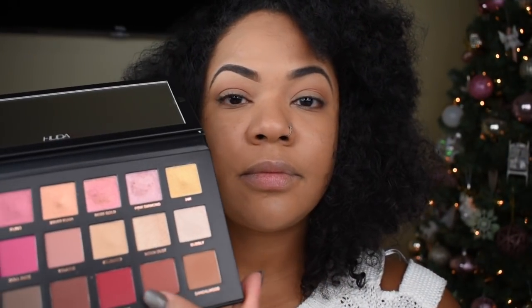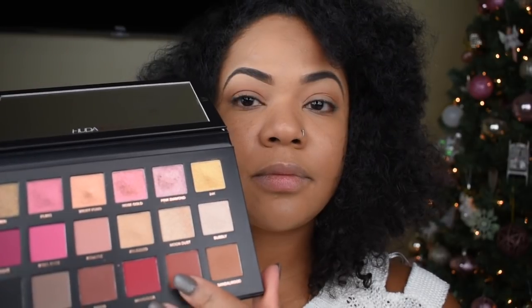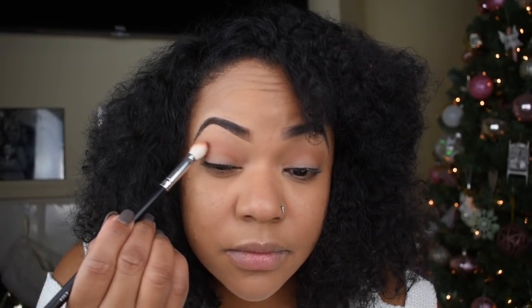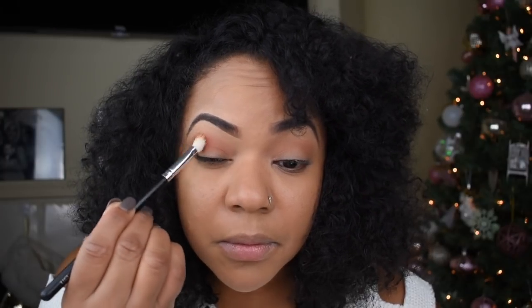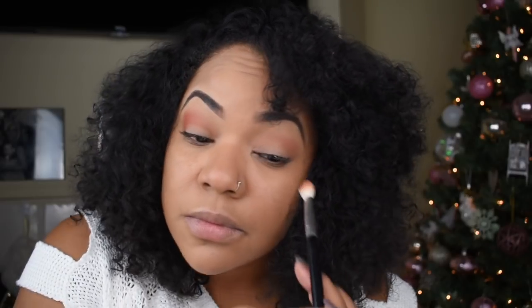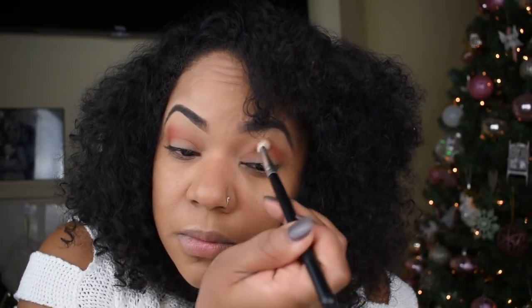The next color I'm going to use as my second transition color is the henna color — it's that brick red kind of color. I'm going to stick to my tapered fluffy brush and just focus on the outer corners of my eyes. This is to deepen the look and warm it up even more so it'll be ready for those darker colors. The whole point of creating that smoky eye is to make sure those transition colors are put into place.